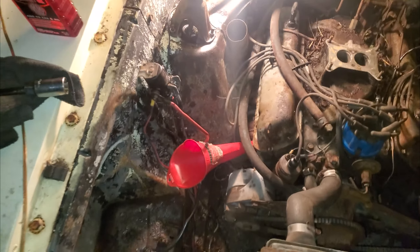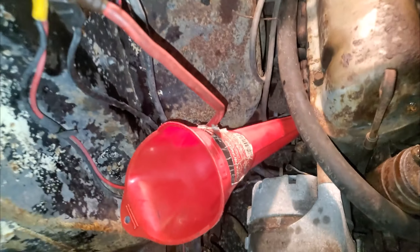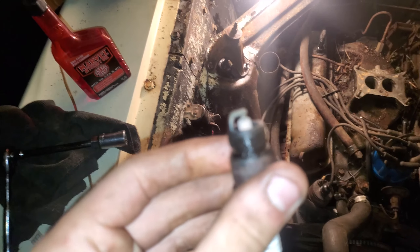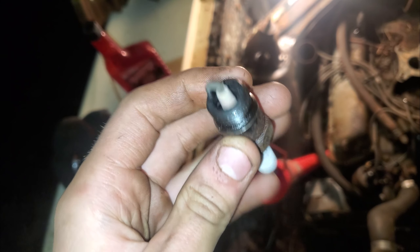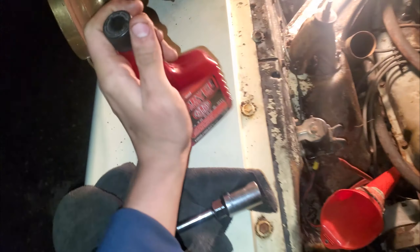She's free, but I want to give her the best chance at life she can get, so I'm just going to pour some Marvel Mystery Oil down the spark plug hole. Look how clean this spark plug is — look at that! Ain't that crazy. Hopefully the rest of them look like that.